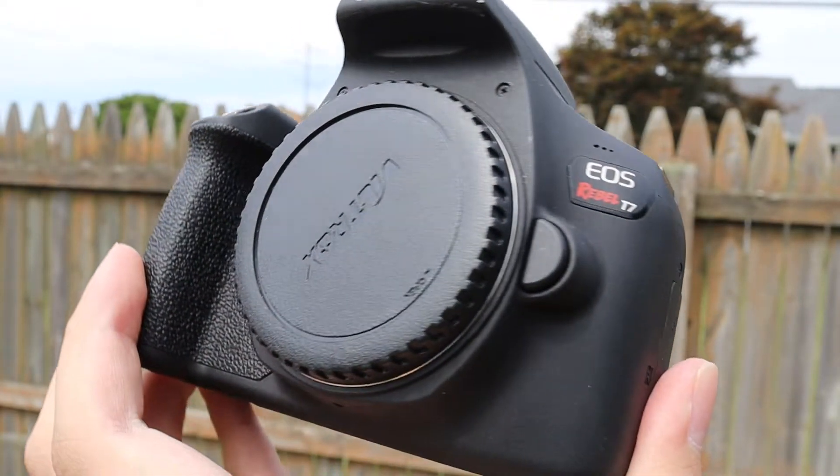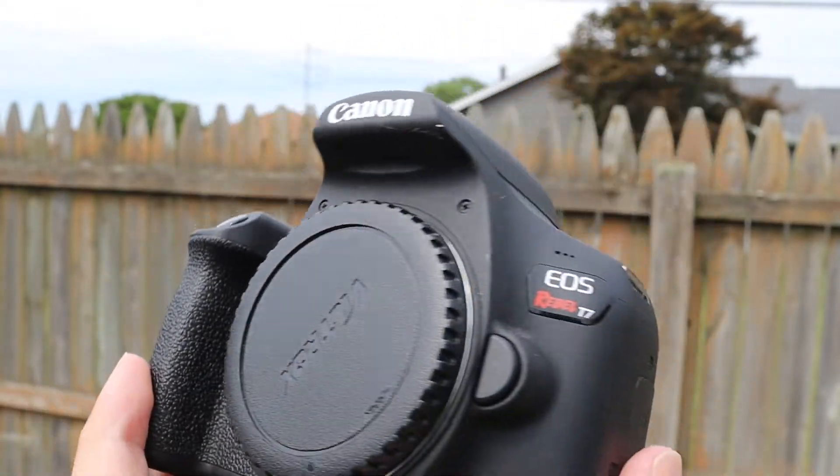So first of all, this DSLR is only $450. This is basically when you first get it, just the DSLR itself — not with the telephoto lens — just the regular kit for $450.